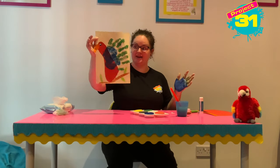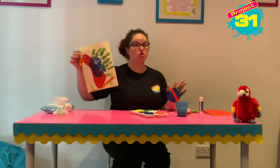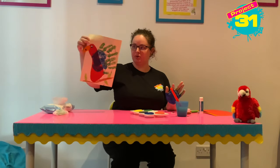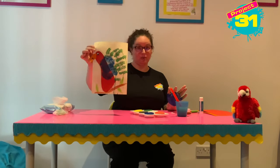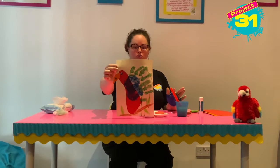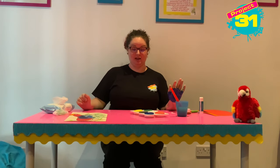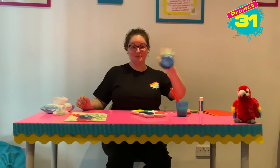So now you've got a parrot! Mine's got a little blue spot on his beak — that just makes him unique. We've got a parrot with hand print wings and a footprint for its body, and you are all done. Well done, guys, thank you so much for watching. Grown-ups, I'm sorry about the mess. See you next time, bye!